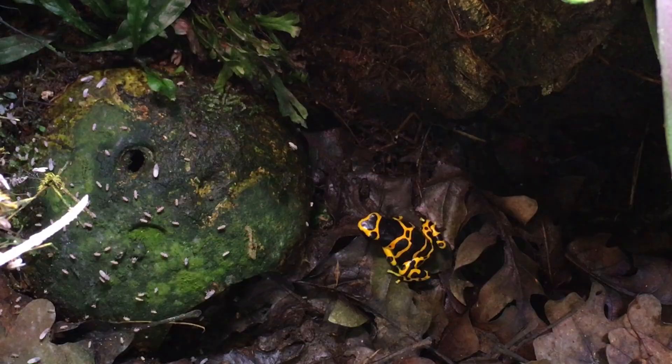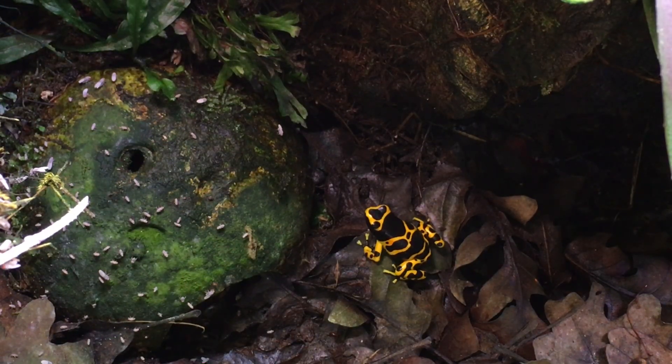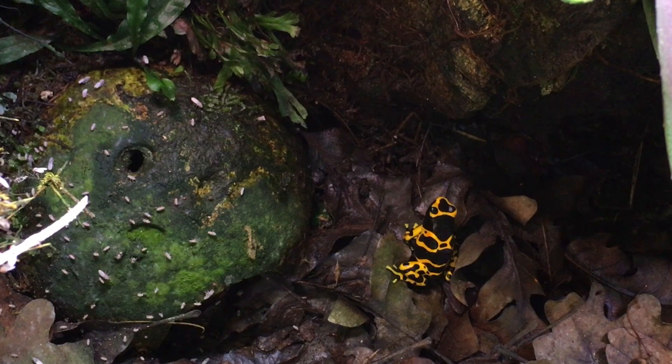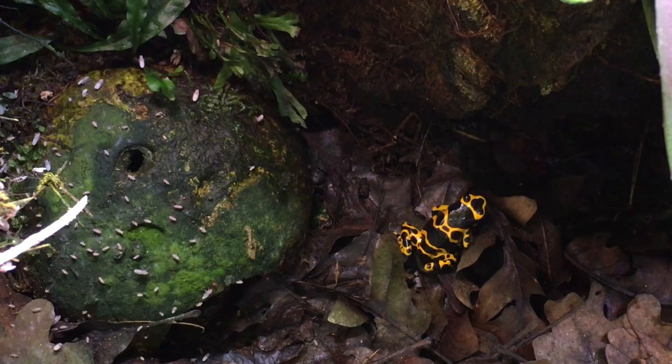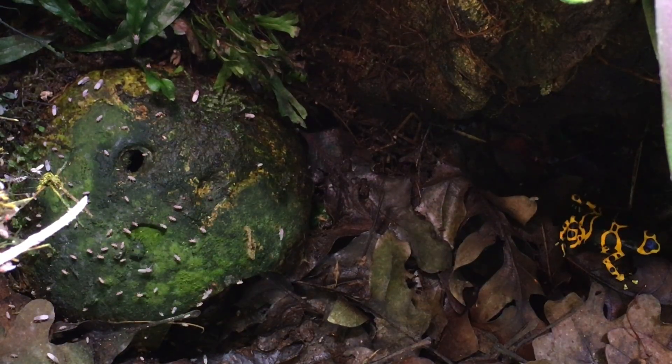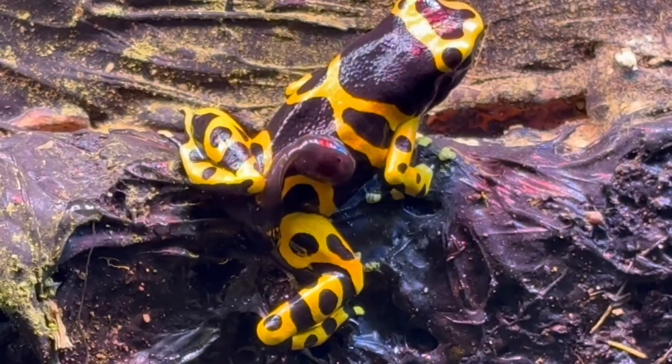The females typically lay eggs in areas where there's a very thin film of water. This coconut hut to the left of this female dart frog has a petri dish under it, and there's often a thin layer of moisture in that petri dish where the females will lay their eggs.